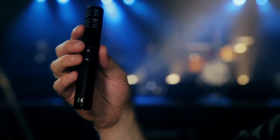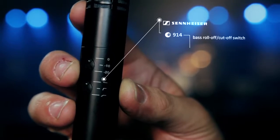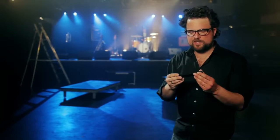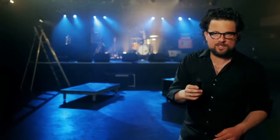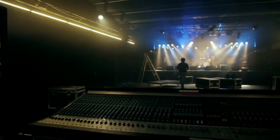On the one hand it has a three-position bass roll-off cutoff switch, and on the other hand it comes with three positions of pre-attenuation. The silky character of this microphone is developed from the gentle emphasis on the treble, and the transient response accurately captures the temperament and character of each drum set.